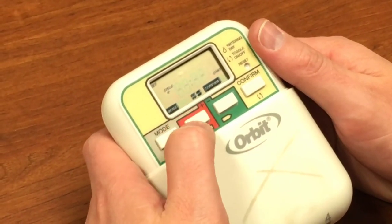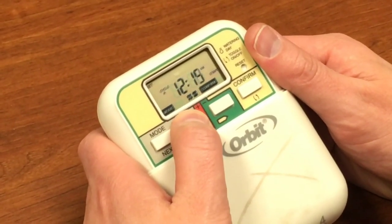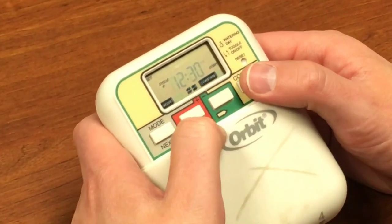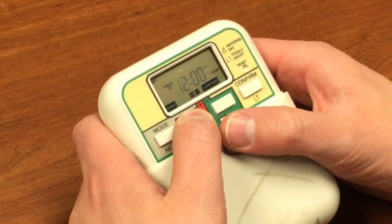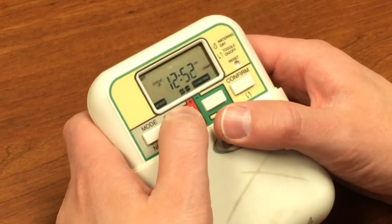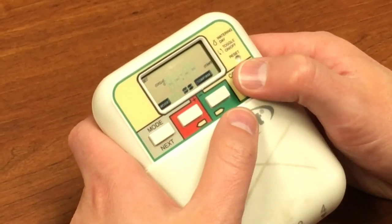Then we've got some cycles. Cycle A — the start time — let's say we have that run at 12:30 a.m. Pay particular attention to the a.m. and p.m. Cycle B — let's have that run at one o'clock a.m. And we've actually got a Cycle C — we're just going to leave that one blank for now.